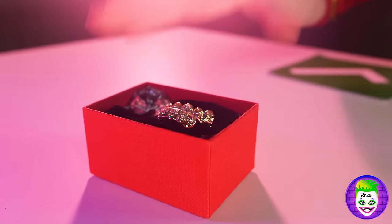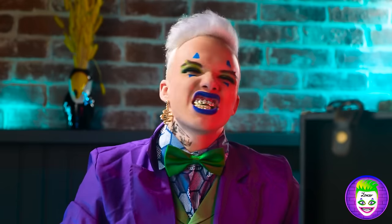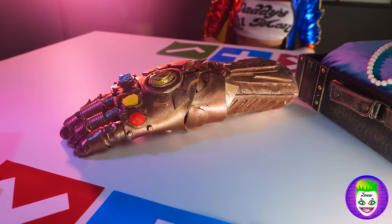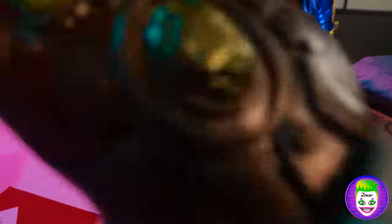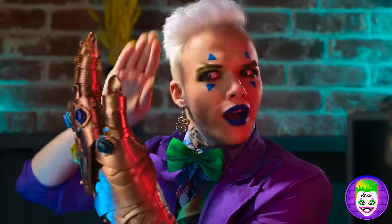I want it! So here's what I offer in return — 24 karat gold braces! Interesting, but no — I want more! Okay then, you want some power? This used to belong to Thanos, right? How did you even get this? Let me just try it first!